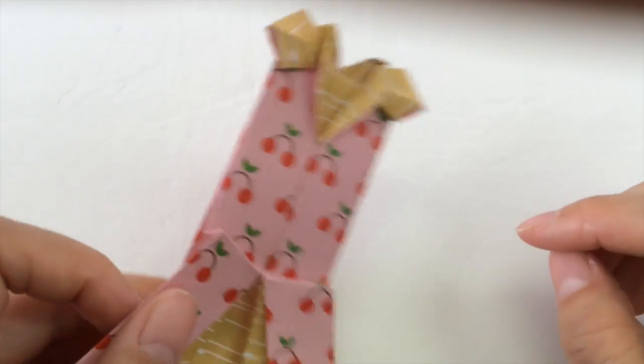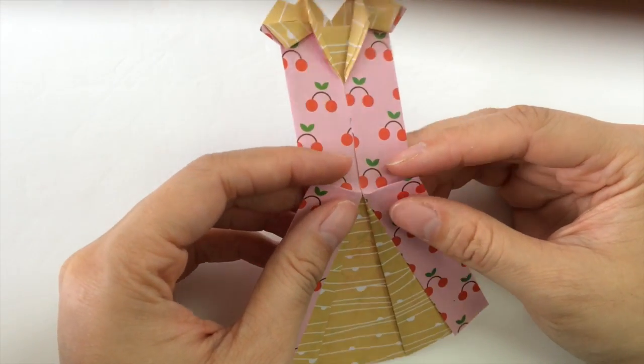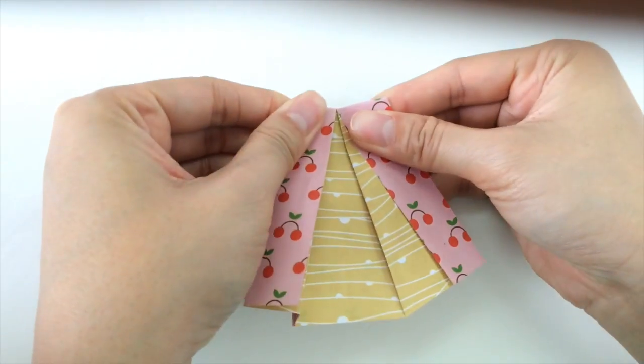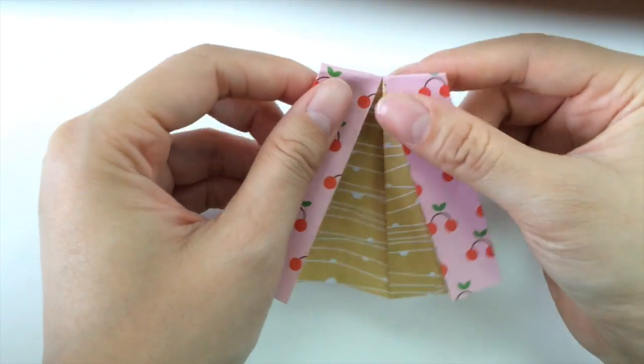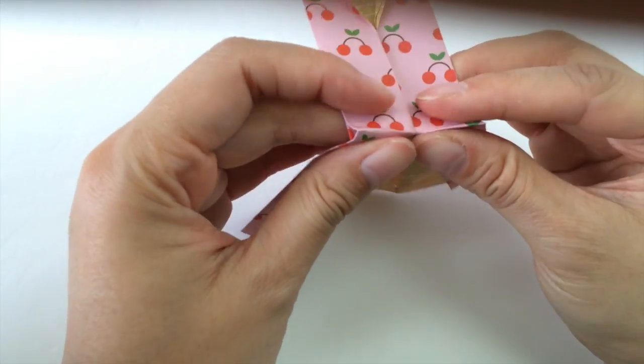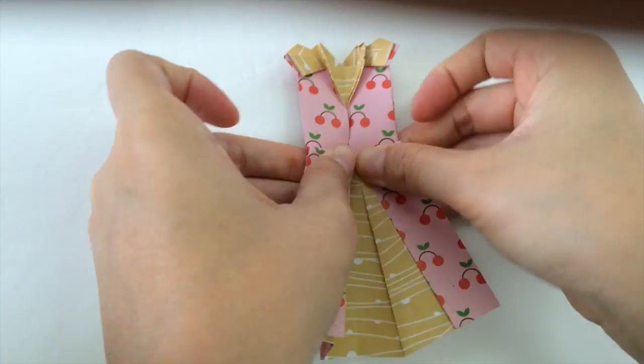Next we're going to do an accordion fold. We'll fold it back first — the whole thing — fold the top back, and we will fold it back about half a centimeter, then fold it back upwards.